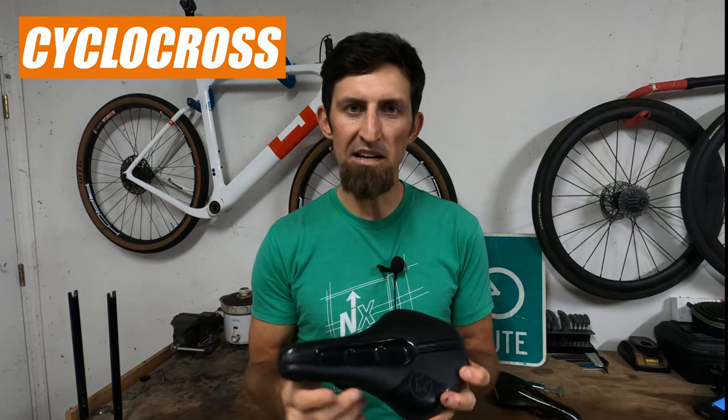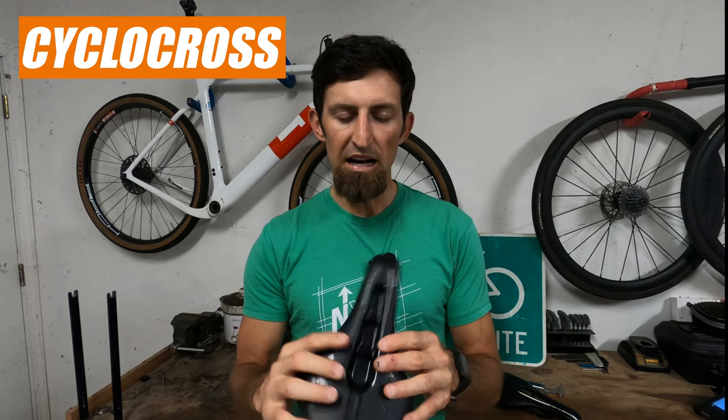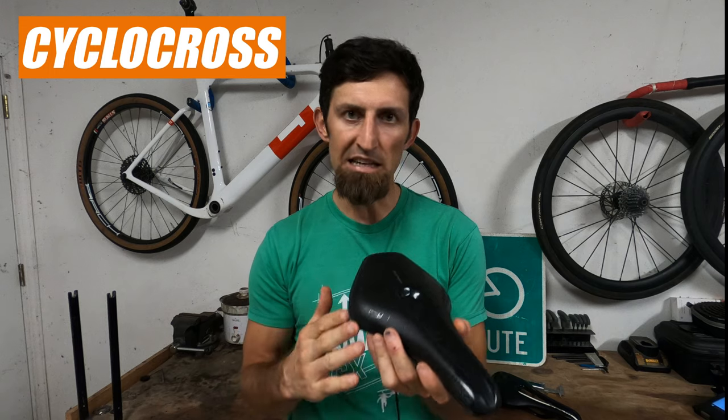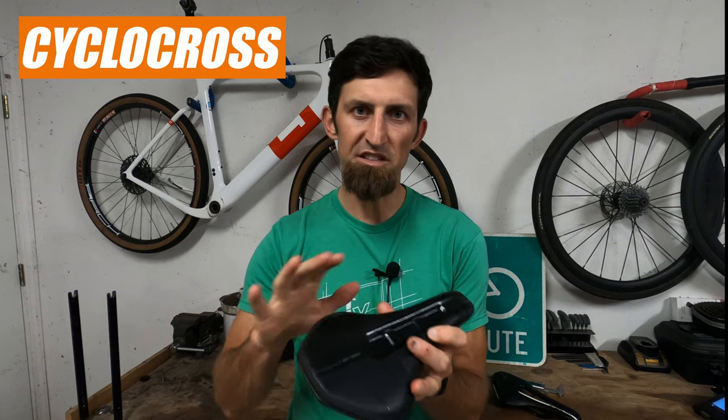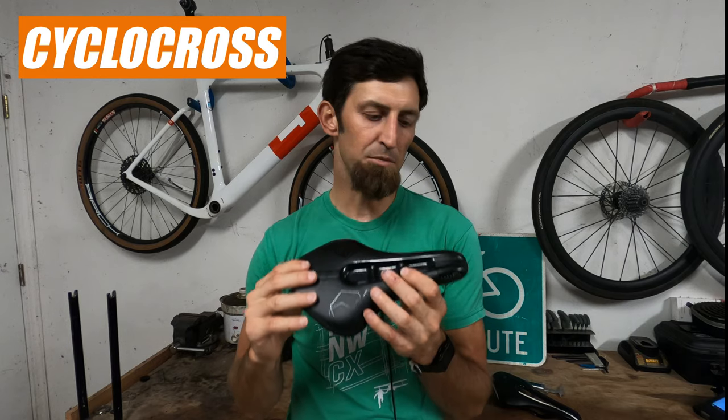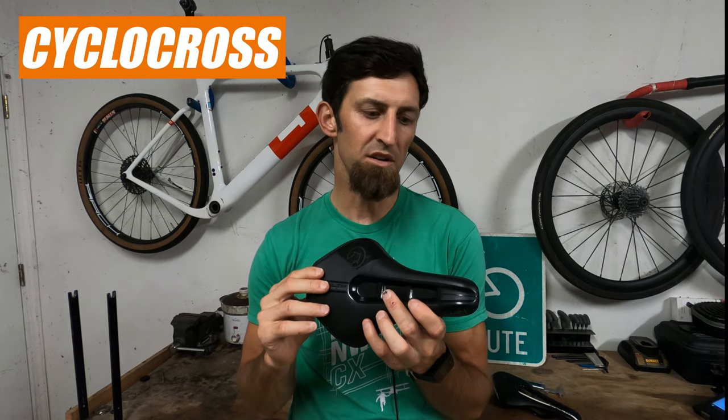As far as cyclocross, I didn't get to test it with mounting and remounting, but based on my experience doing cyclocross events, I would probably prefer this for cyclocross compared to the regular one — because you are remounting onto the saddle and sometimes hitting the edge a lot, and going through some rough sections with a rigid bike. I really see this saddle as performing exceptionally well on cyclocross.